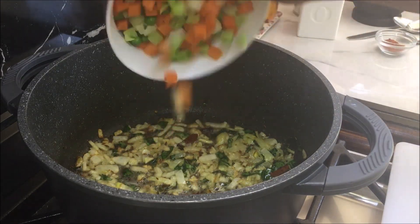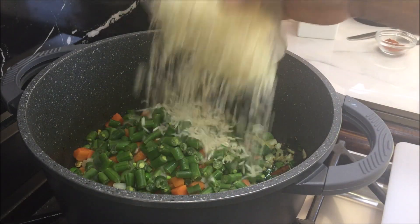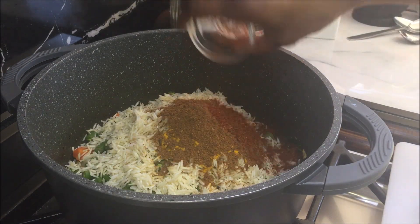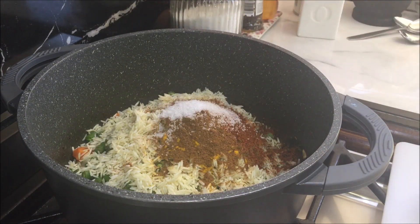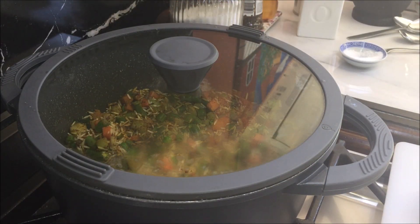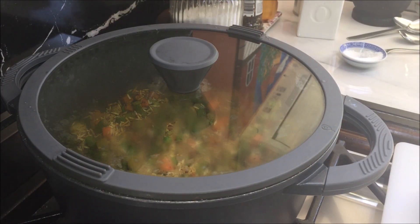After 30 seconds, add all the vegetables, rice, turmeric, palau masala, chili powder and 1 teaspoon of salt. Mix it well, put a lid on, lower the heat and cook it for 5 minutes, stirring it twice during cooking.